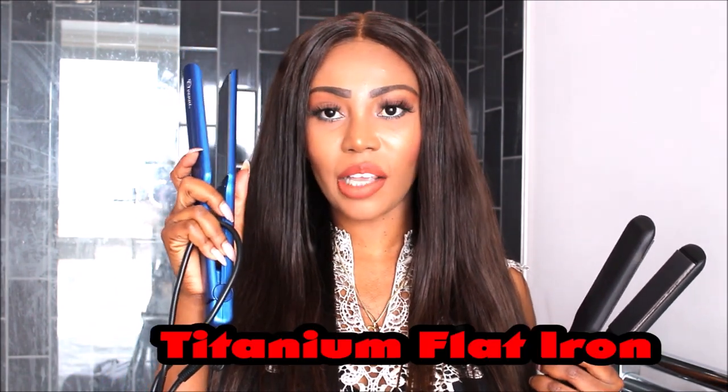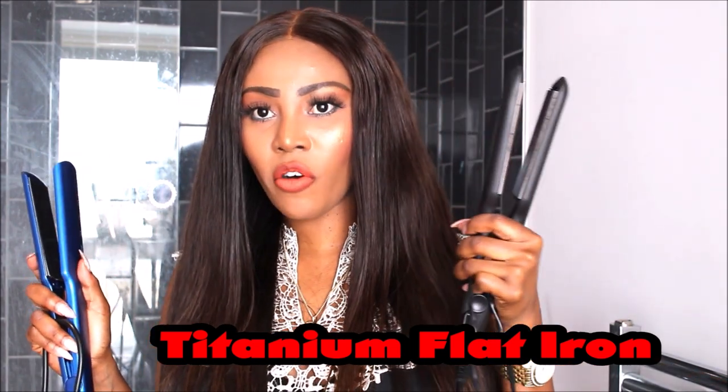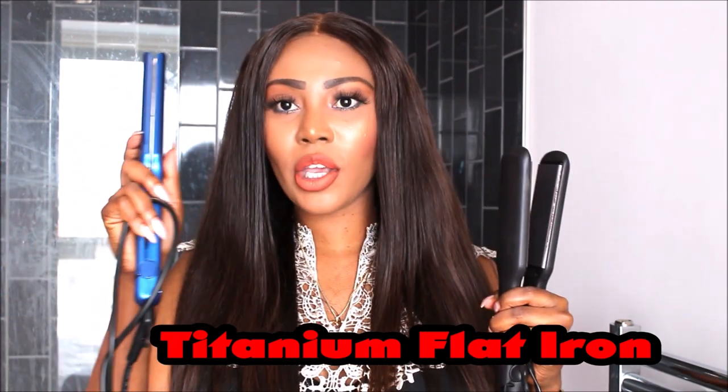The titanium flat iron is basically for professionals. For clients with thick, coarse hair textures, it straightens the hair smoothly, prevents frizziness, and gives the hair a shine. Whereas with ceramic, you would have to go over the hair about four to six times to achieve the same look that you can achieve once or twice using the titanium flat iron.